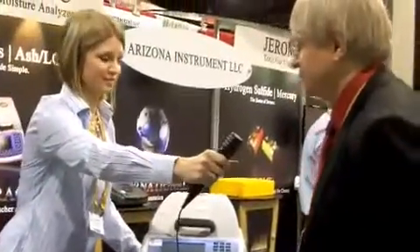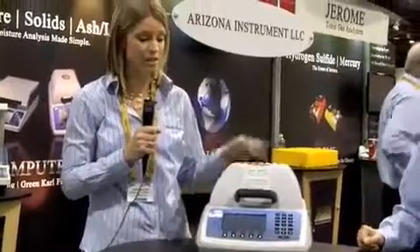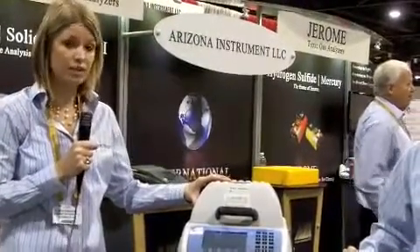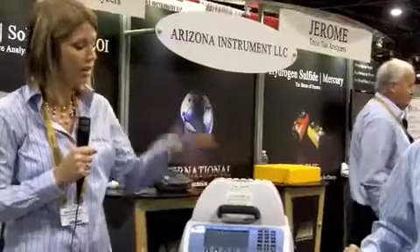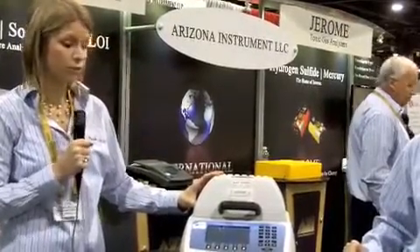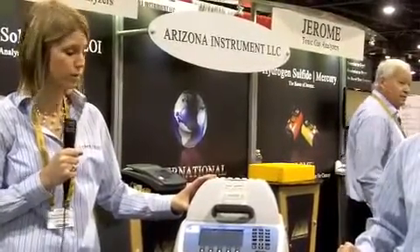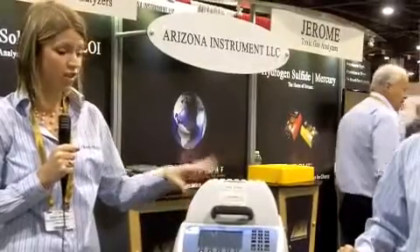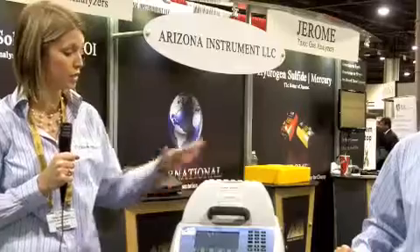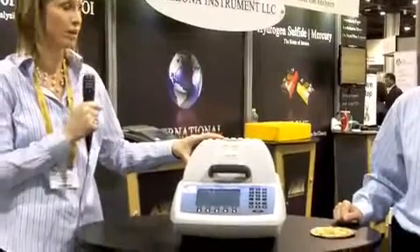And what makes it different than other products that are out there? Well, there are a lot of things that are different about the Max 5000. It's extremely durable, accurate, repeatable. It's manufactured directly out of Chandler, Arizona, and we are known for our level of customer support. We offer free trials, free sample testing, training, and 24-hour customer support. In addition to all of that, the Max 5000 features a link test option in which you can test for moisture and solids, and ash, all on one sample without interruption.